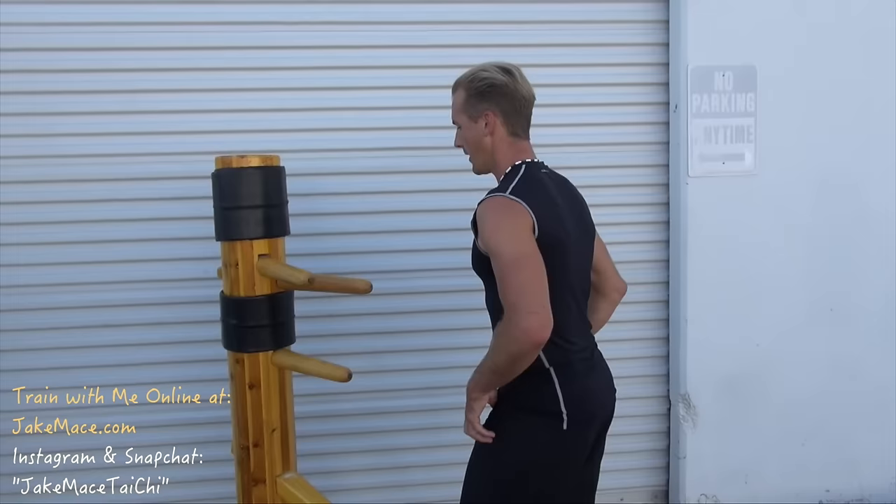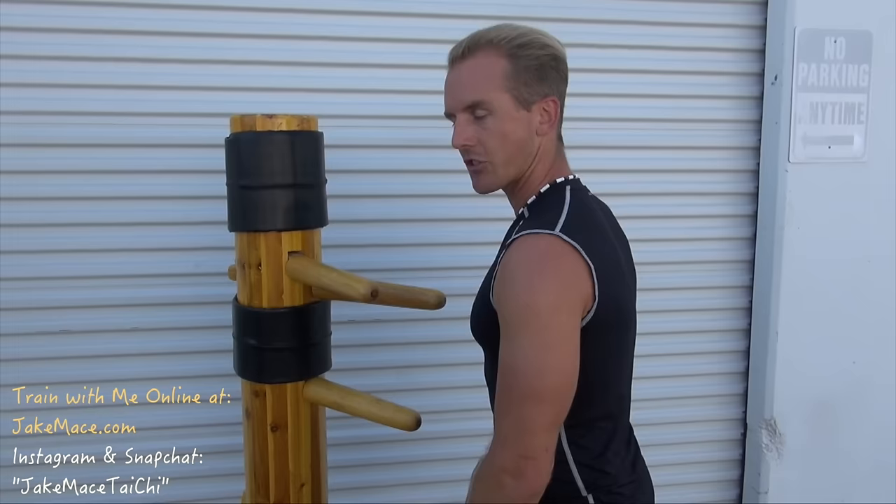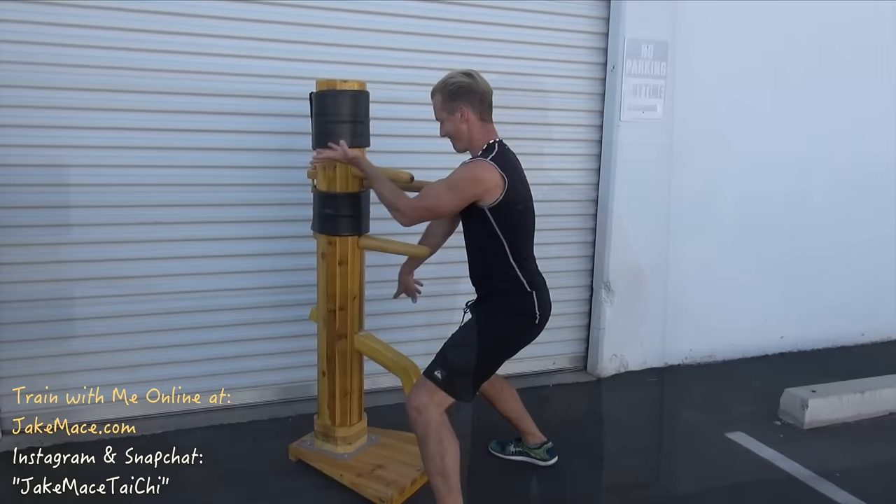The second move is fantastic for sparring. Let's apply it to the dummy. The left hand comes in with the ulna, the pinky side of the bone, while the right hand goes low with the radius, the thumb side of the bone. I get this simultaneous block-strike combination again. The good news is that as I'm using this wooden dummy, I'm strengthening my bones at the same time, giving me good feedback.